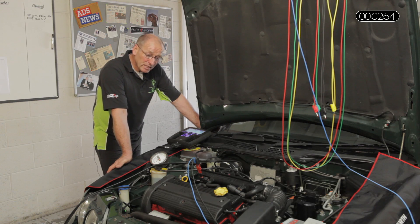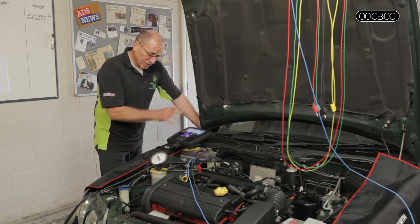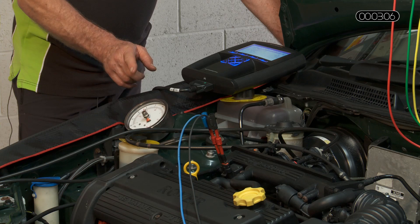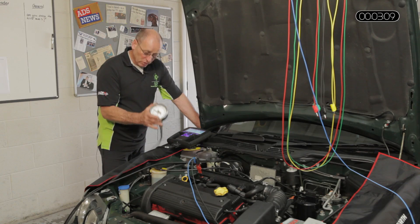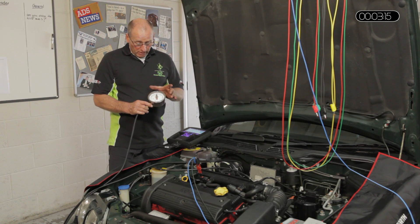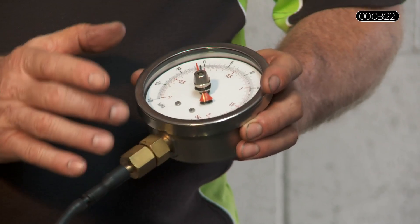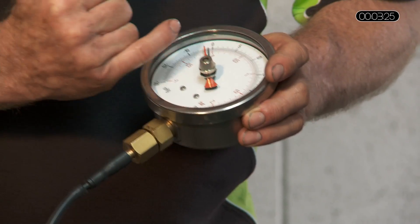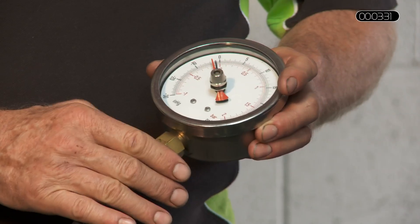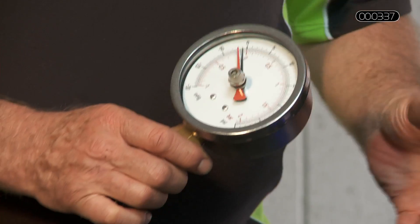It wasn't actually a problem with the MAP sensor — it was an ignition problem. So be very flexible in your thought process and diagnostic measurement. We are going to begin by looking at serial data and comparing it with live measurement. The gauge we use is one we have designed and built, available in our online shop. We wanted a gauge that would go negative minus one bar for manifold intake systems and plus two bar for turbo testing, and we would also use serial evaluation in connection with this.